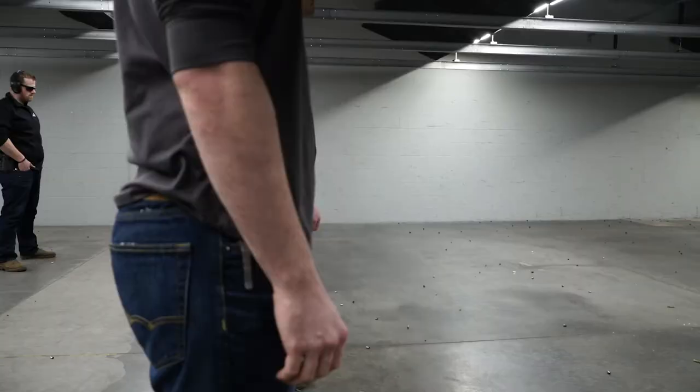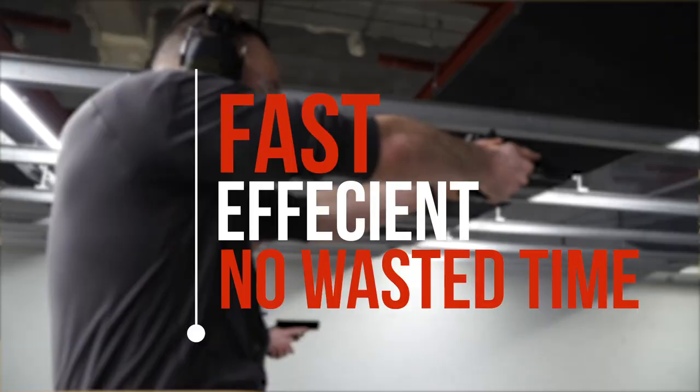One of the most important skills that a shooter can refine is drawing from the holster — to be fast, to be efficient, and not waste any time.